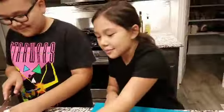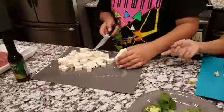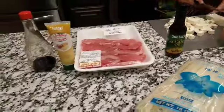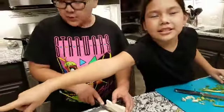We have jalapeños, cilantro, green onions, and he's cutting more. He's cutting tofu. We also have flour, rice, pasta, and beef — and I don't know what that is. This is sesame oil, and soy sauce.